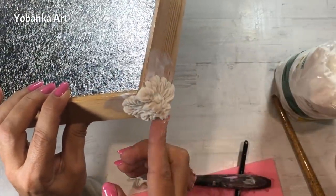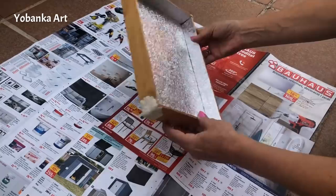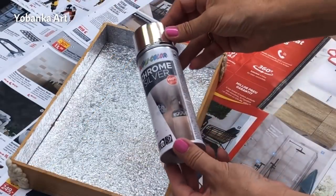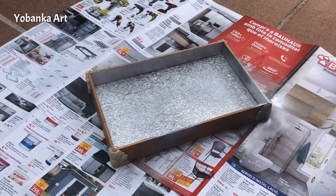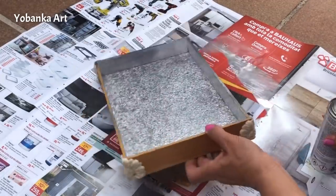Quitamos el sobrante de la parte de abajo y nos tiene que quedar de esta manera. Para hacer el papel de aluminio más resistente vamos a pintarlo también. Voy a utilizar esta pintura en spray de alto brillo cromada. Voy a pintar tanto la madera, las piezas de porcelana y también el papel de aluminio, porque así va a ser resistente y no se va a romper.